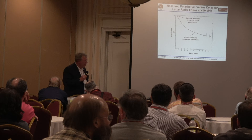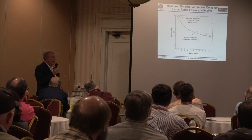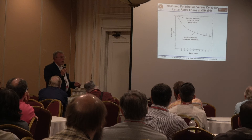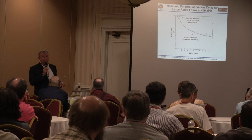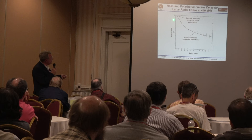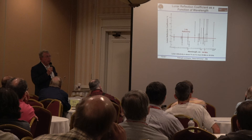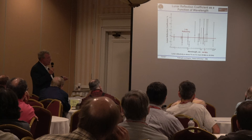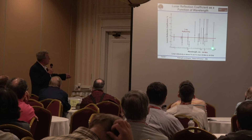Here's another measurement looking at what happens to polarization. For a steady target like a metal target, the return polarization is preserved — vertical in, vertical out. With right-hand circular polarization, what comes back is left-hand circular, which presents a problem and requires a more complicated antenna. I have a linearly polarized antenna, and the specular reflection preserves linear polarization. Most of the signal comes from the mare portion of the lunar disk.